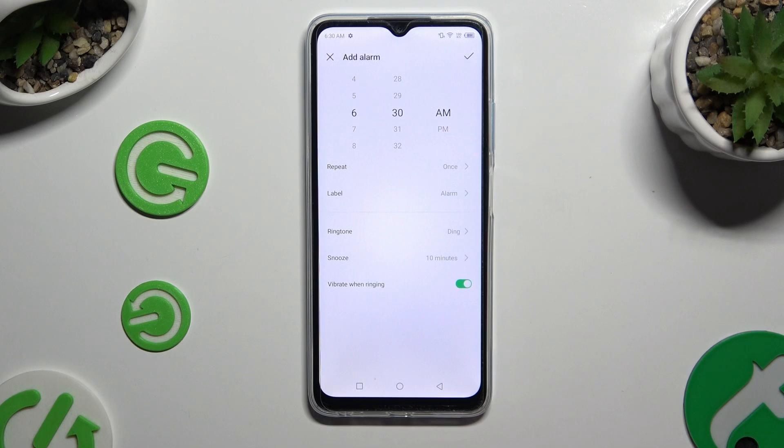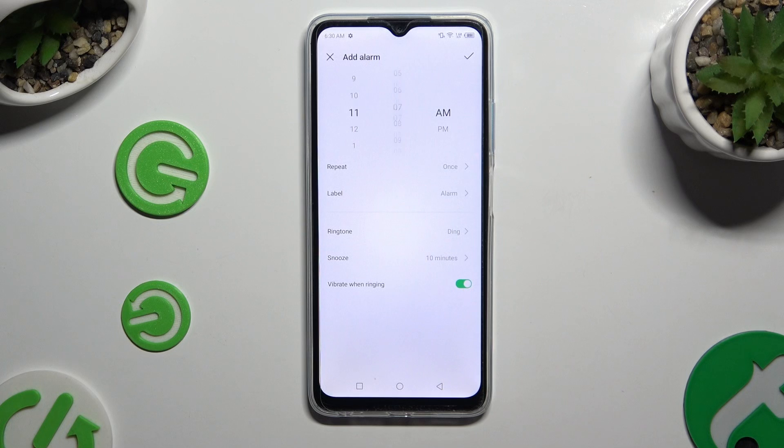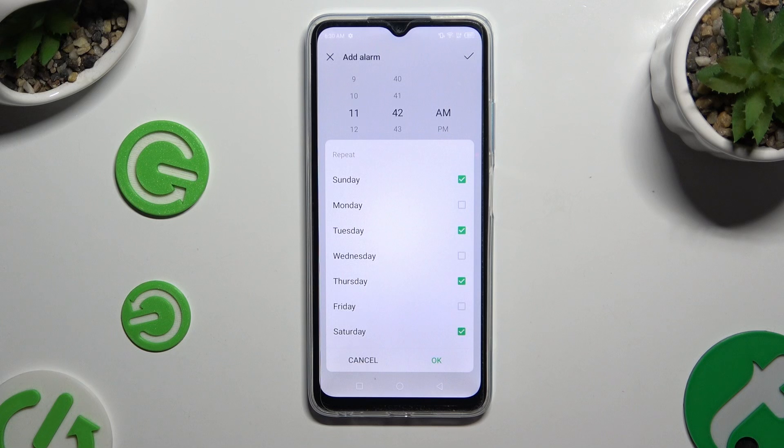Now adjust your alarm however you want to. At the top, set up an hour. Then click on Repeat and apply the days of the week. When you've finished, select OK.